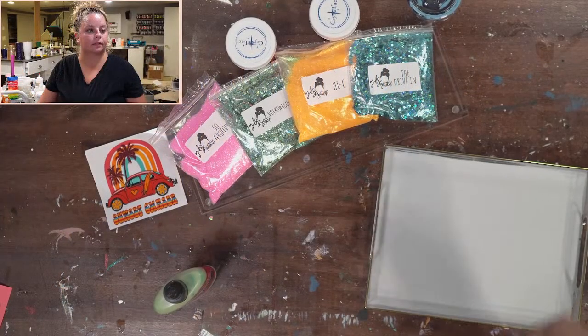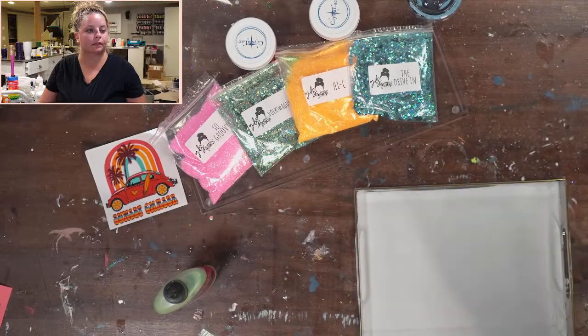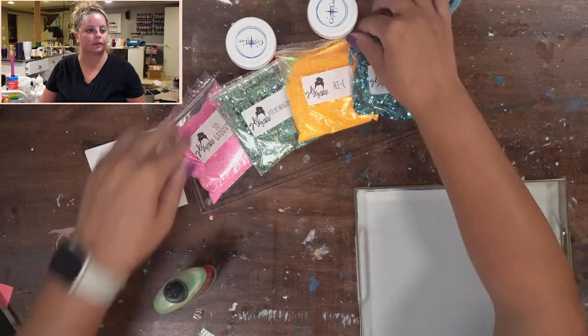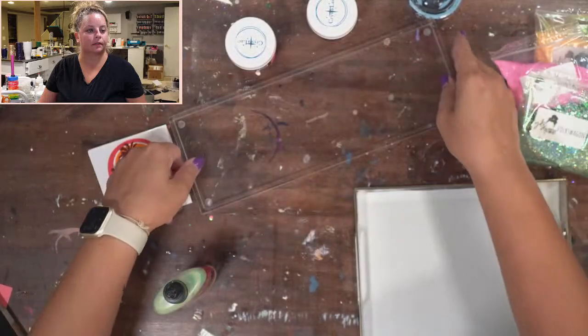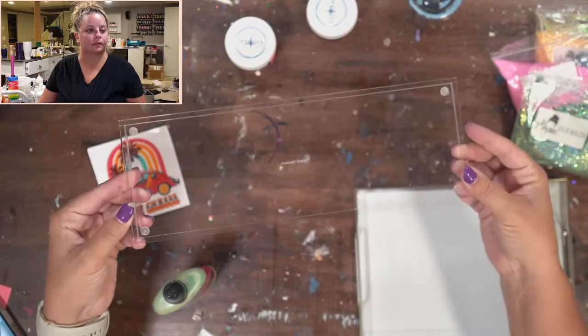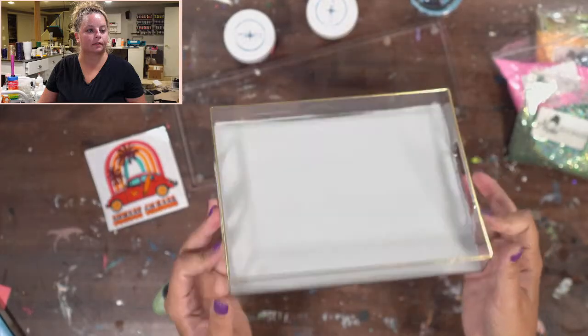Hi everyone! Today we are going to do some acrylic trays. I am so excited about this. It looks like my face might be frozen, so let me know if you can hear me. I've got two acrylic trays here that I am super excited to show you. One I have painted already, one is clear. I got this one on Amazon and this one is from the Target Dollar Spot.